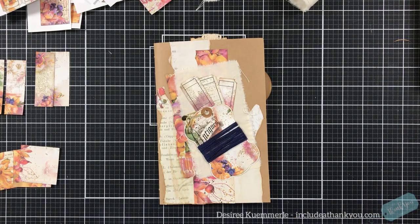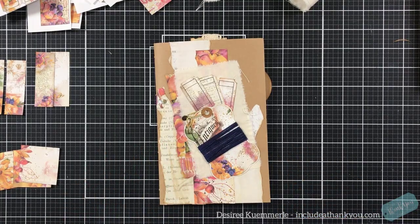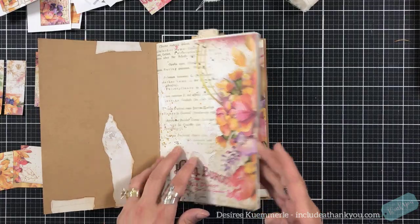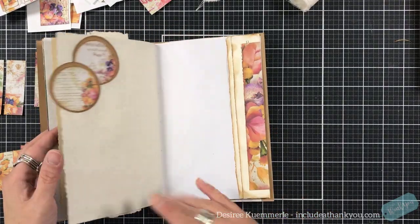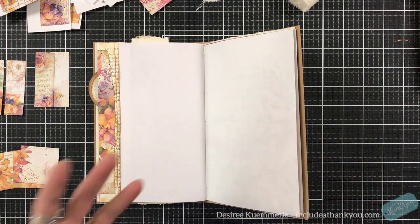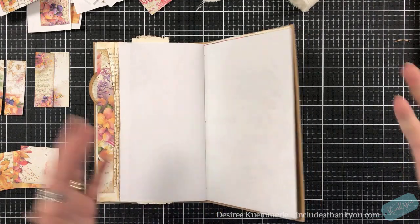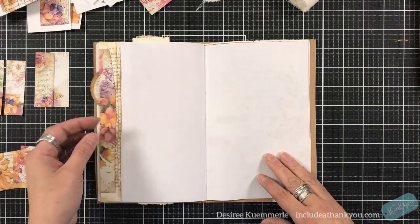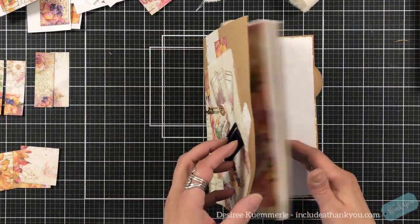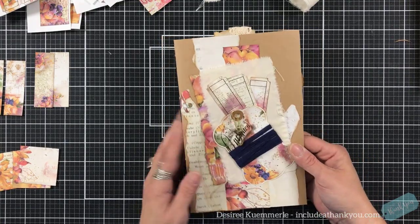Hey everyone, it is Desiree and I am here with another installment for the Darling digital download that I have been building a junk journal with. Now, unfortunately, I believe that this digital download is no longer available. Our shop owners change around their products — they want to have new products in there, so that is going to happen. Don't get frustrated, but I will still have the shop listed down below to see all of the other options that are available.